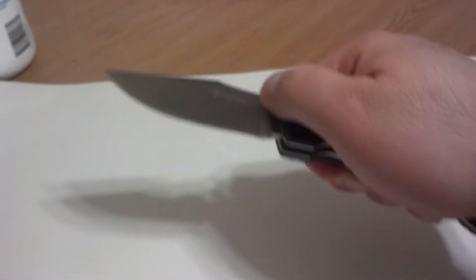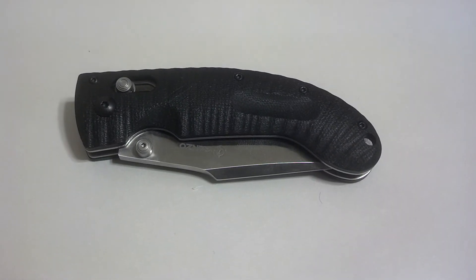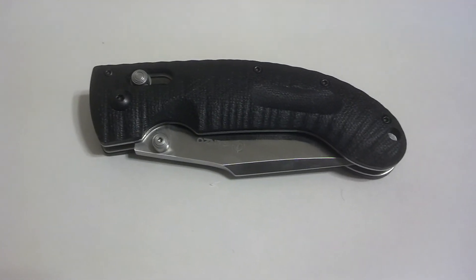This is a decent knife. It hasn't quite made my EDC rotation, but overall pretty impressed with the knife. Thank you.